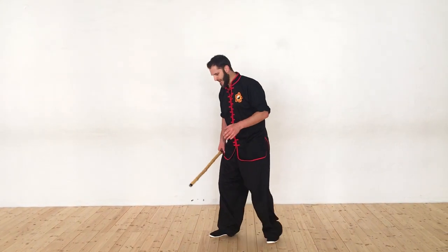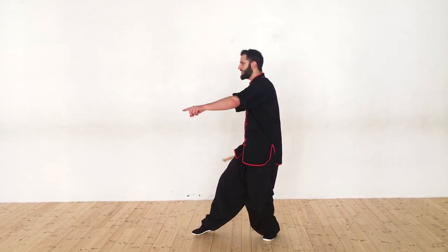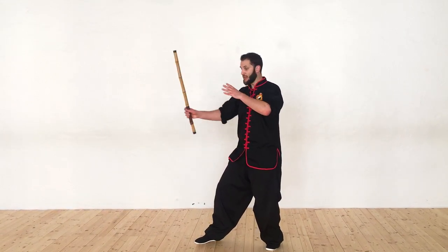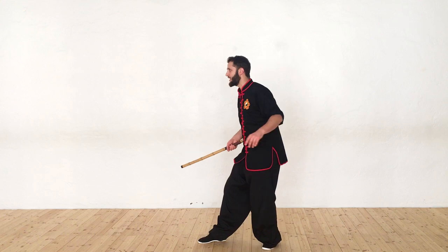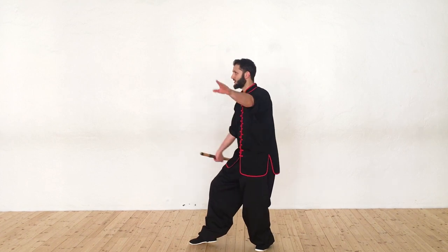We're going to start from a cat stance position with my right foot forward, weapon in my right hand, and then I'm going to do an upward scoop. I could be hitting the opponent's wrist, or if they have something in their hand I can try to hit it out, or if I'm just attacking them, I can think of striking towards the chin. So I come upward here.